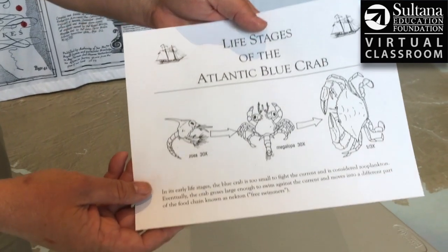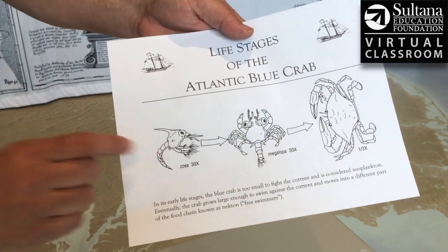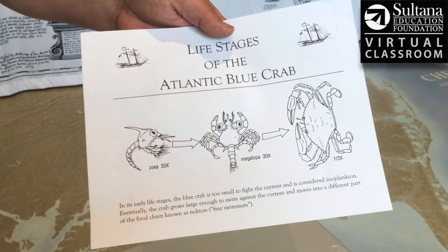For starters, let's talk about the life cycle. Most crabs are born down at the mouth of the Chesapeake Bay, and in their larval stage they're called zoea. They're about the size of the tip of your pencil. They shed their shells a few times, and in the next phase of their lives they look like little lobsters, and they're called megalopo.